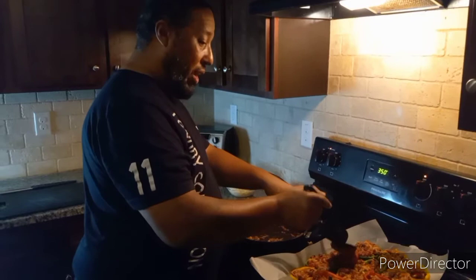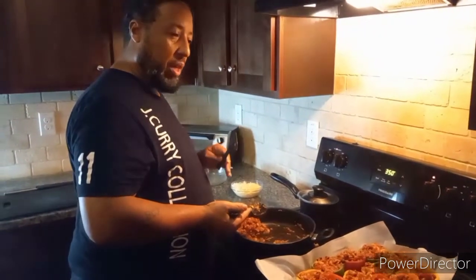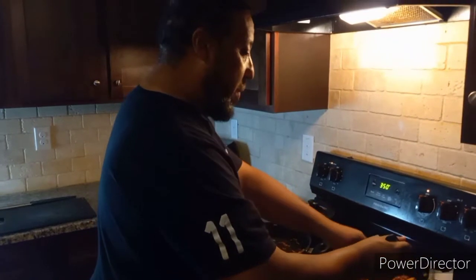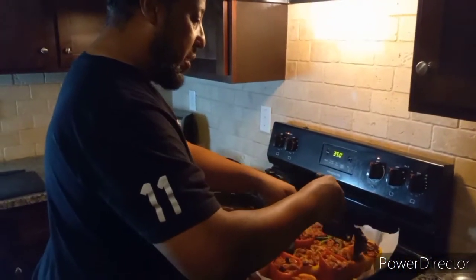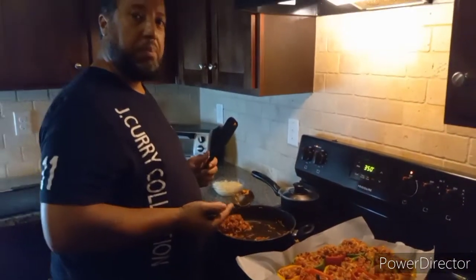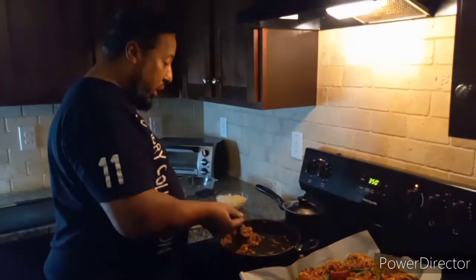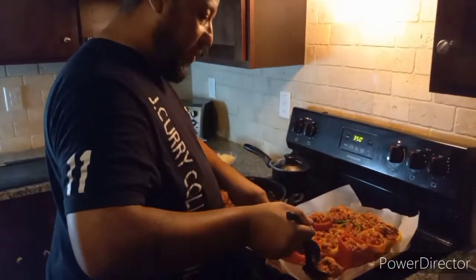He tasted something I cooked — I made my wife a cauliflower bellachini alfredo pizza with spinach. Man, he rose to his cage and stood up, took a bite of that crust and was like 'mmm.' That was all I needed to hear from anybody. I really don't have to cook no more — he clarified everything with that one 'mmm.'